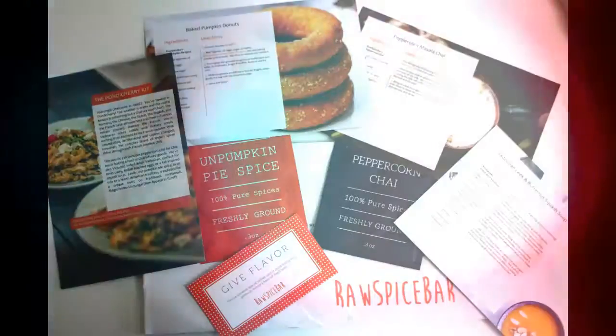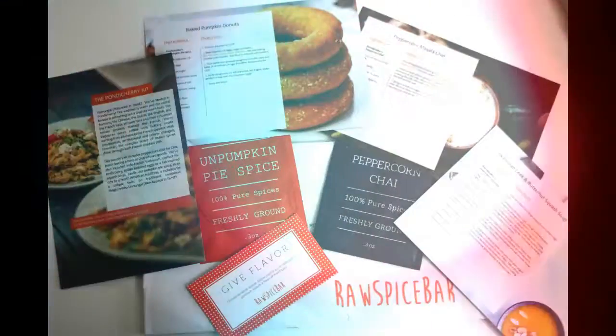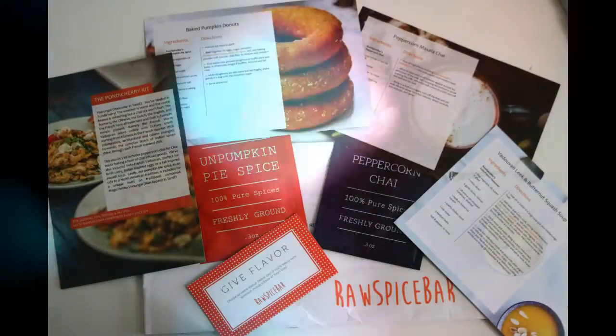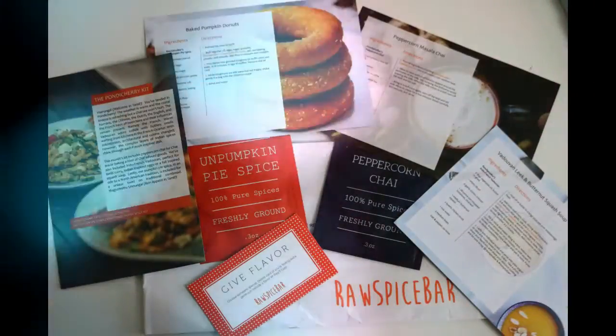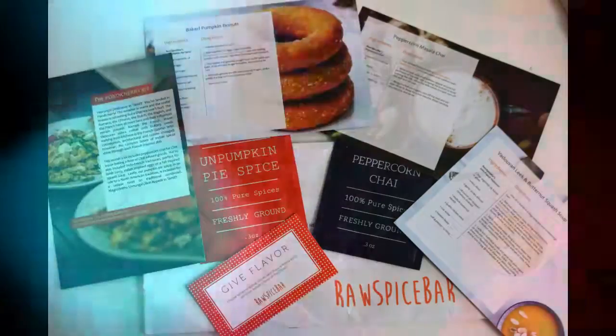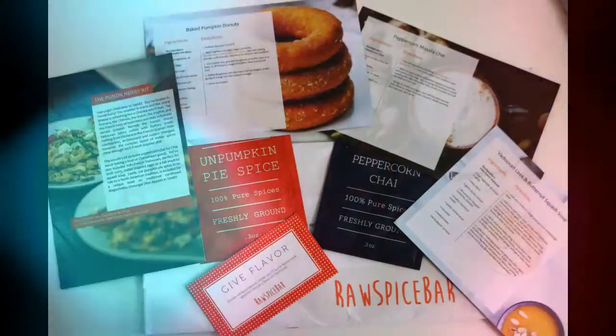I hope you enjoyed these recipes. If you want to find out more about the Raw Spice Bar, click the link in the description below, and you can find out how to sign up and receive three freshly ground, recipe-ready flavor kits delivered right to you every month. Thanks for watching!